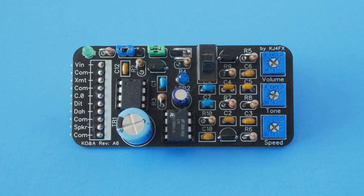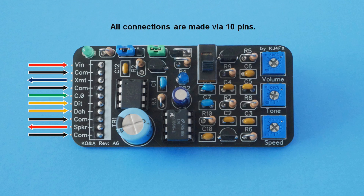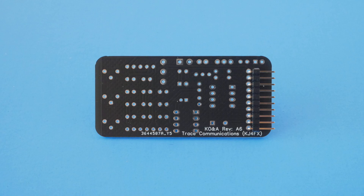I wanted to keep the PCB small. To save some space, I used close-hole spacing on the ceramic capacitors, 3mm LEDs instead of 5mm, and mounted the quarter-watt resistors vertically instead of horizontally. Even so, there's still plenty of room for easy soldering. All connections to the PCB are made using the 10 DuPont pins on the left, coming from the underside of the board.